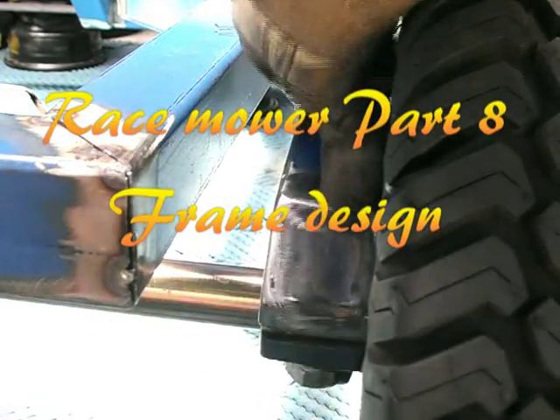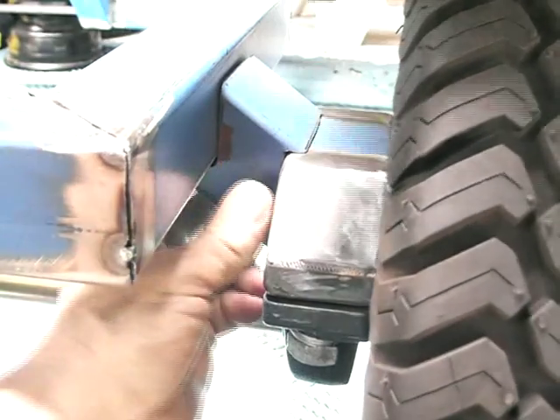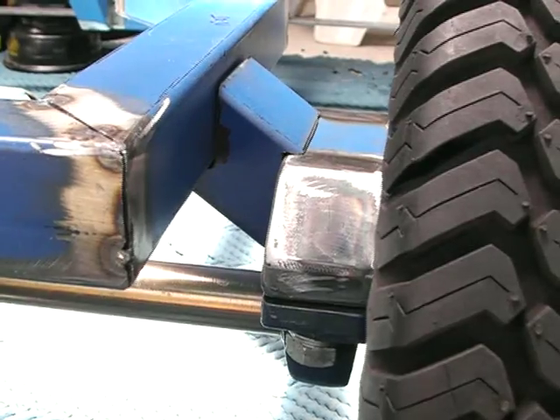Welcome back. I've continued to work on this frame and I've just come up with the design for the bearing mounts on the rear axle. You can see I've just profiled a bit of RHS box section and it's actually fit pretty well, so I'm happy with that.